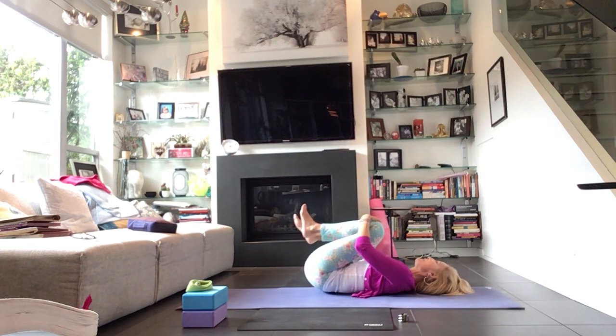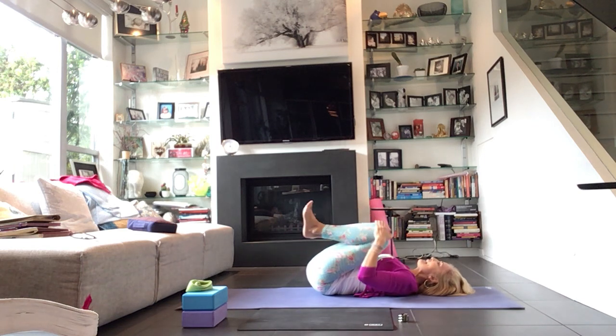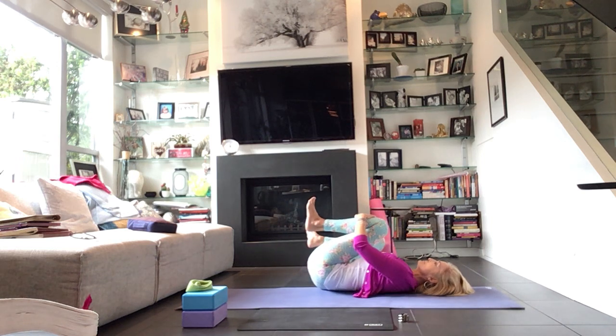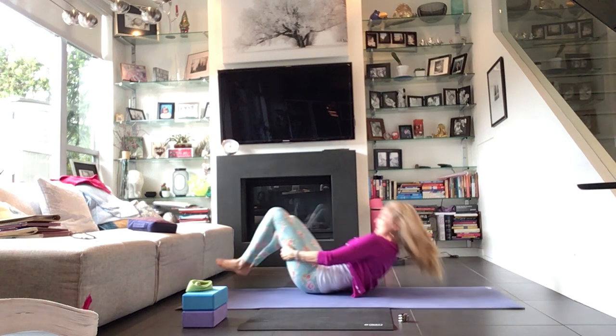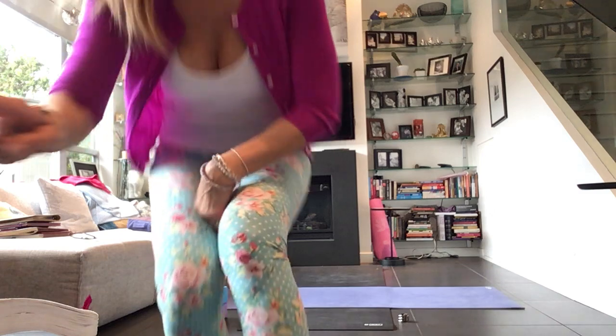Take whatever action feels good here — maybe rocking out through the lower spine, maybe making some circles with the knees. Bringing awareness: what's happened to your head? Is the low back connected? Am I engaging in my feet? Really engage through the toes. You can rock back and forth. I'm going to mute you online while you're moving through this and unmute you all again at the end.